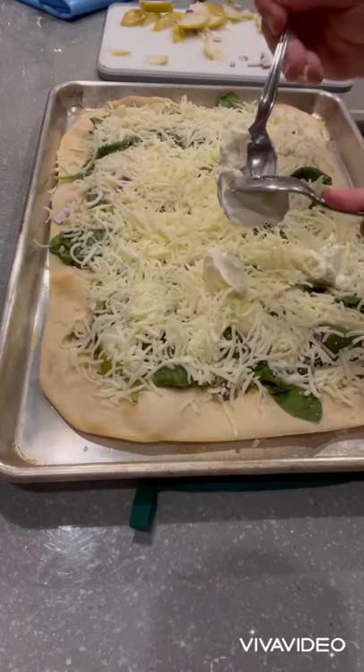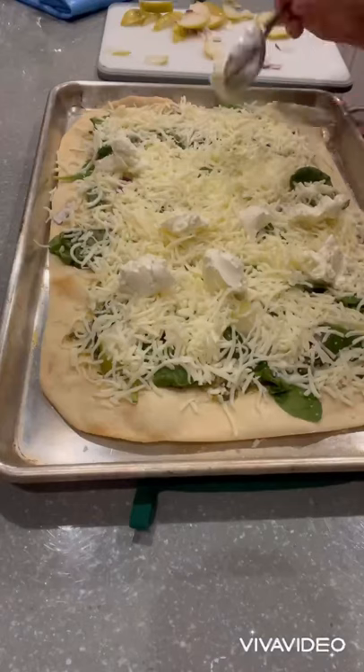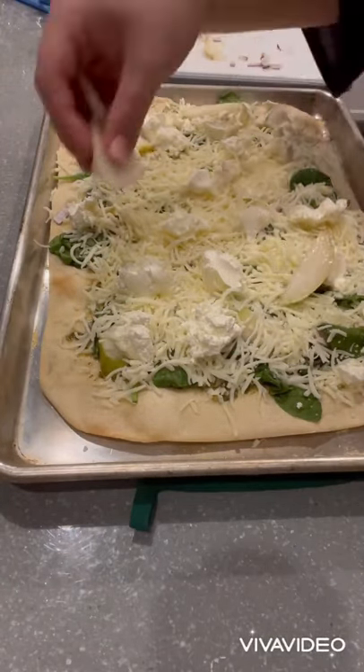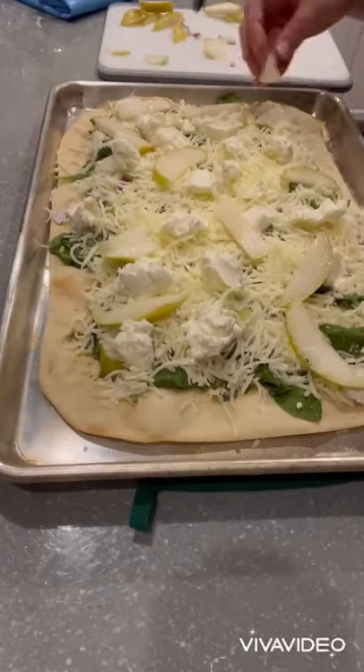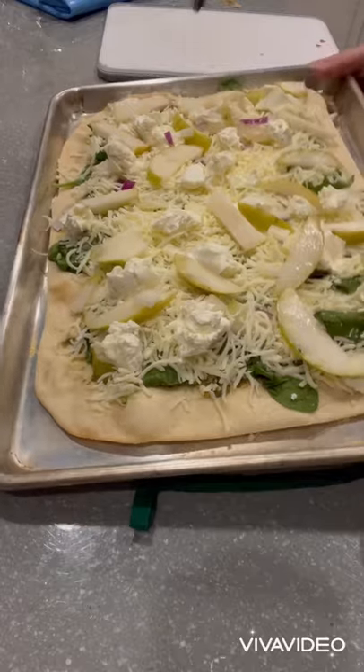I'm going to use my favorite thing here: smoked goat cheese. This might be my new favorite cheese. If you don't want to use smoked goat cheese or can't find it, you can use a regular goat cheese or even a honey goat cheese — I think that would be really good to help highlight the sweetness of those pears.